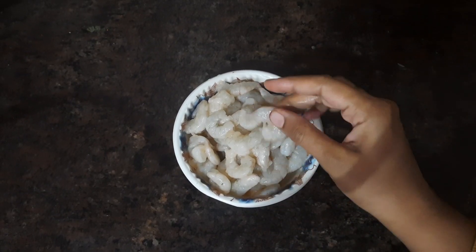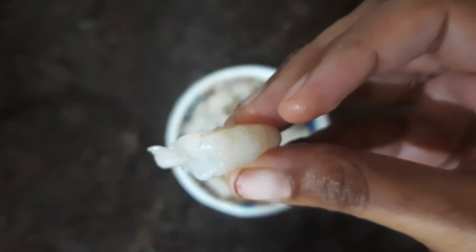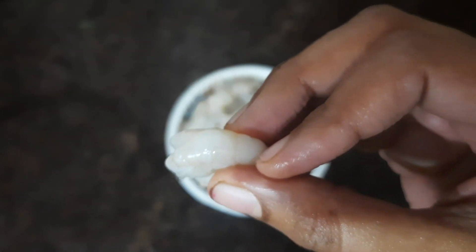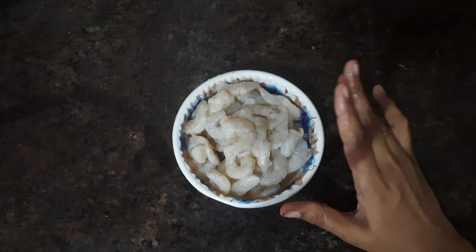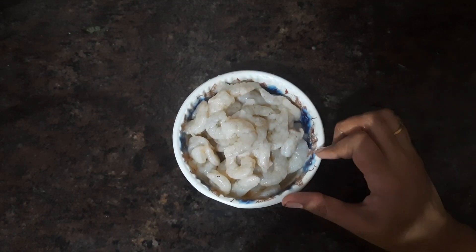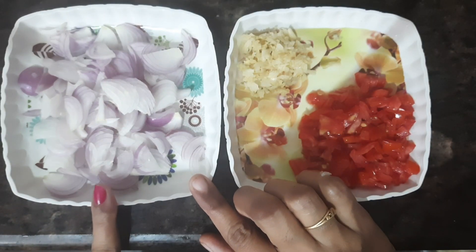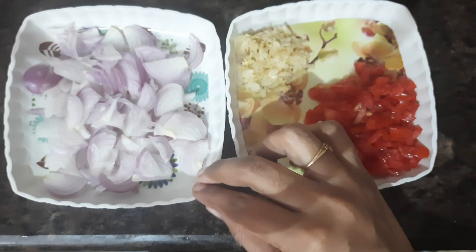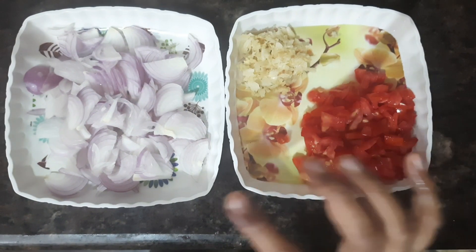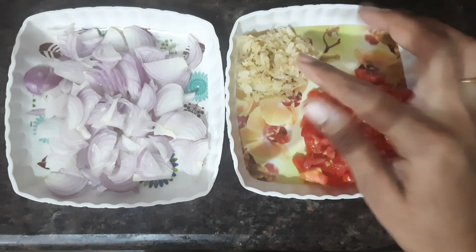Now we have a half kg of prawns. You can clean it as well. You can have a pot and it is dry. Wash the prawns 2 to 3 times. You can cut the prawns into small pieces.